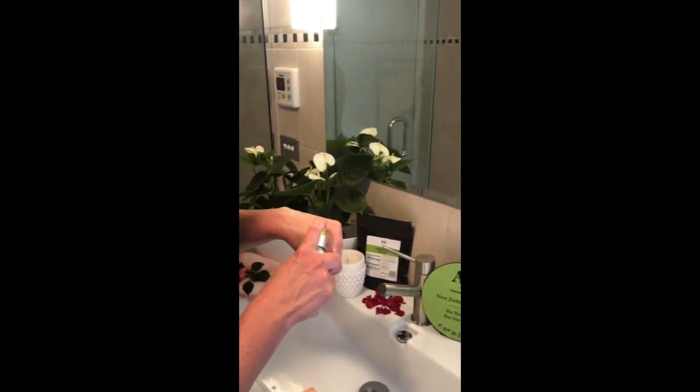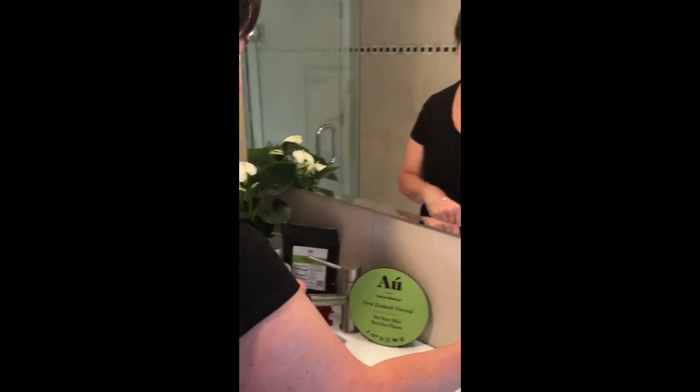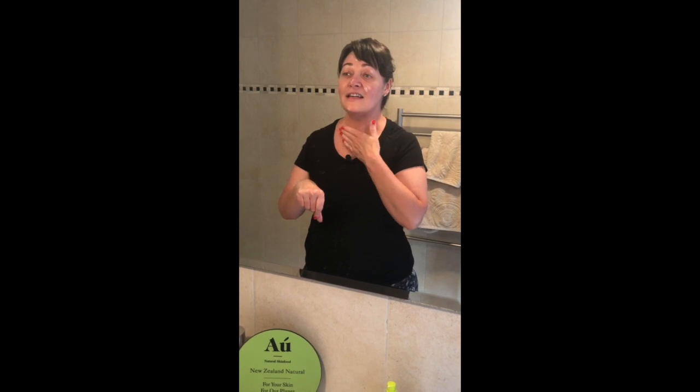A little bit goes a long way — you just need one pump on the back of your hand. This product is safe to use on the eye area. I like to dot it on my face, neck and decollete and then just gently rub it in.